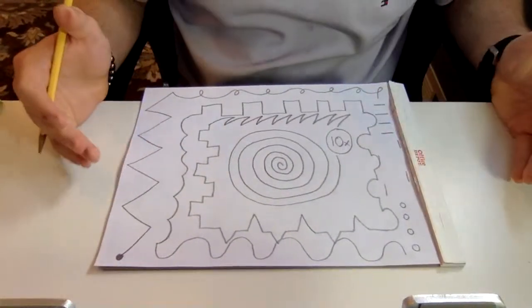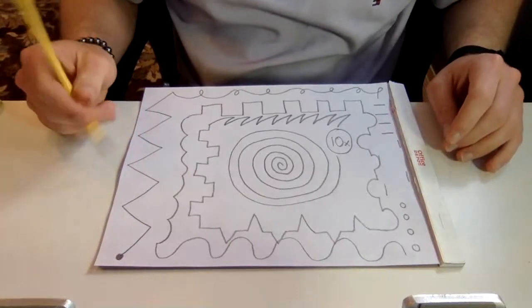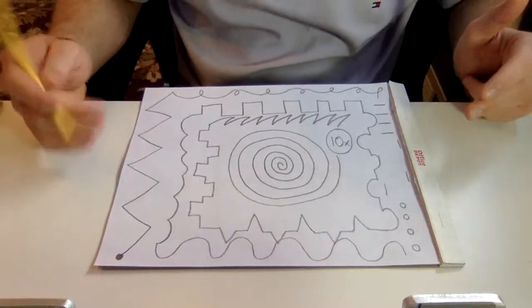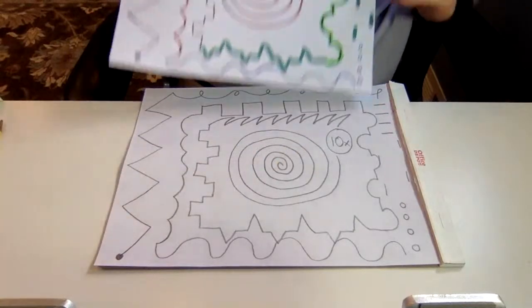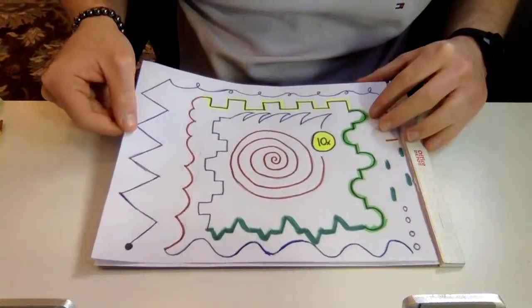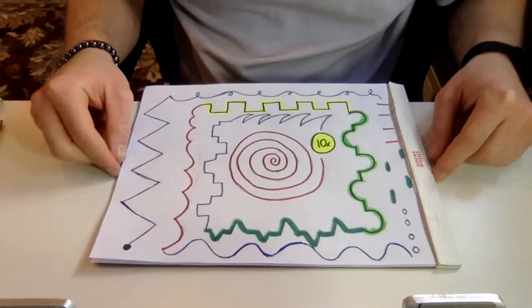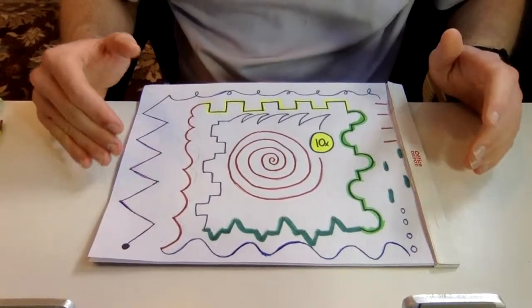I like to then decorate this — using markers, crayons, or colored pencils — decorate the different lines so we can kind of see where one line starts and another one stops. For time purposes I have this exact same pattern that I've already decorated with some different colors, and here we have our obstacle course. Now we just need to plan how to use it.